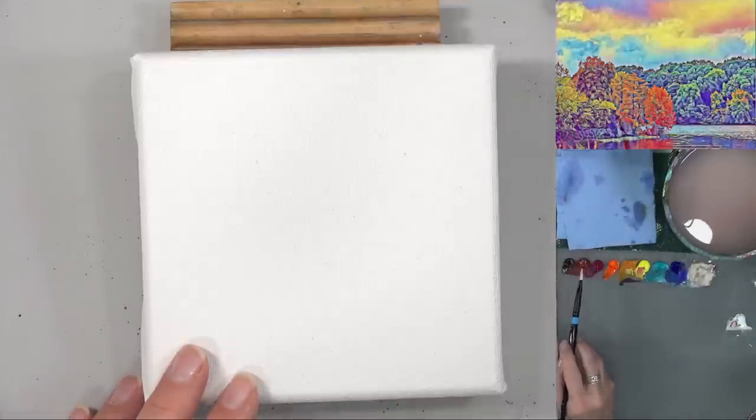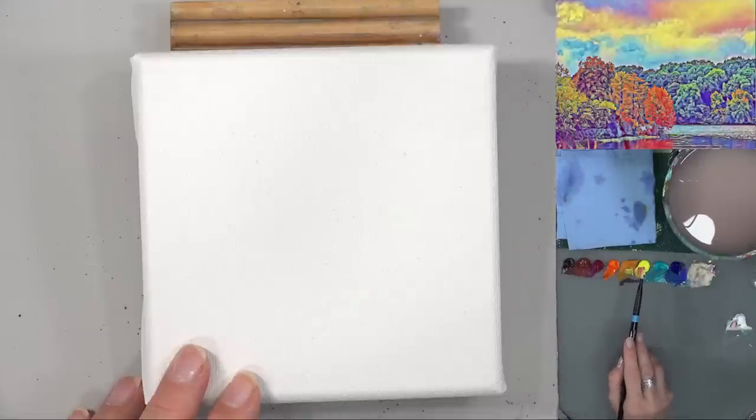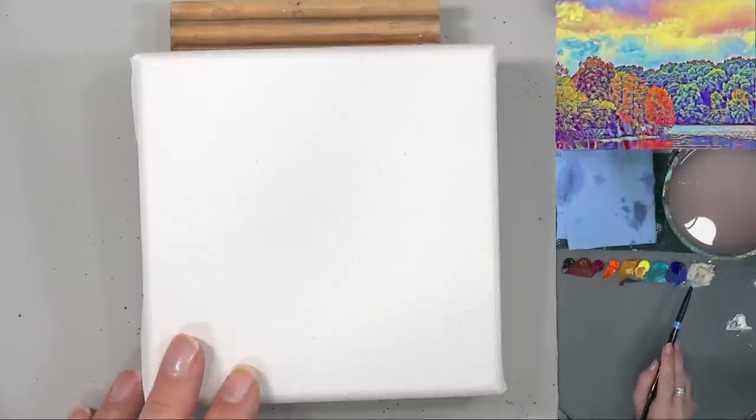So this one uses: burnt umber, burnt sienna, quinacridone magenta, pyrrole orange, Indian yellow hue, yellow, cadmium yellow light, cobalt teal, ultramarine blue, unbleached titanium, and titanium white.